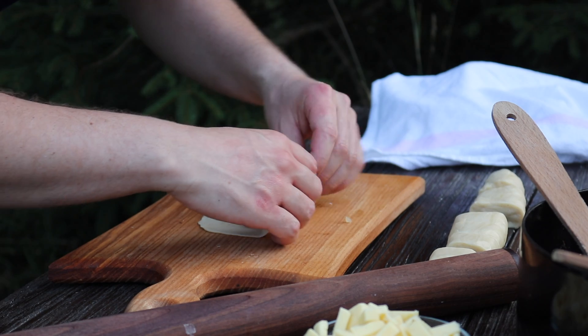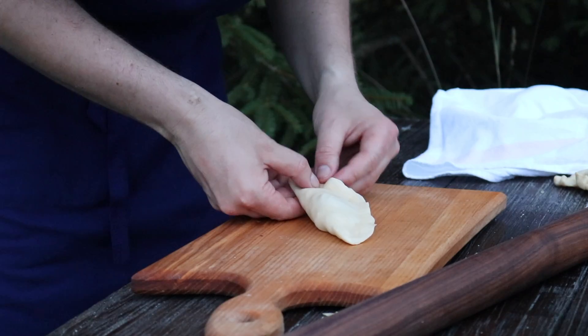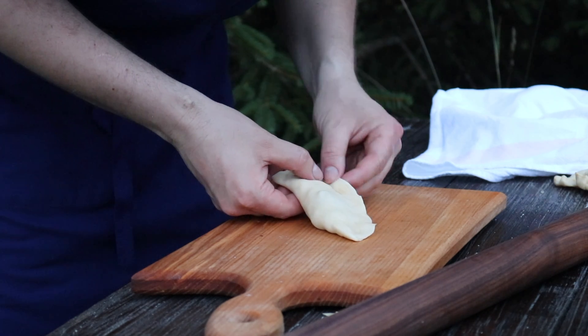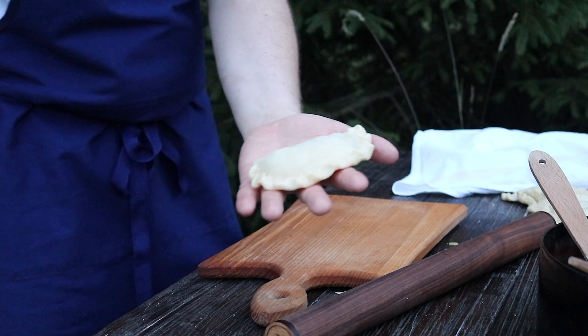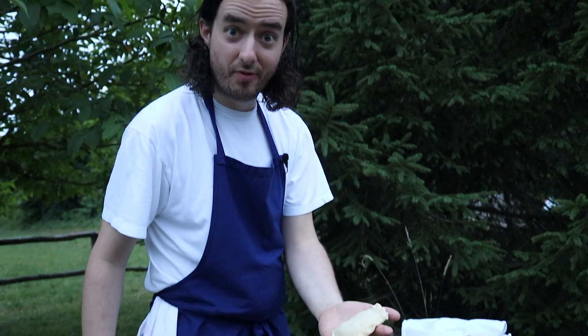And we will close it. This is how you close it. And now we will deep fry them.